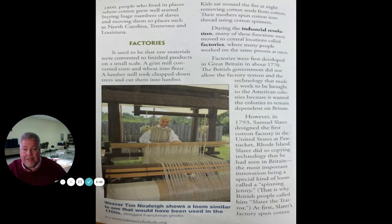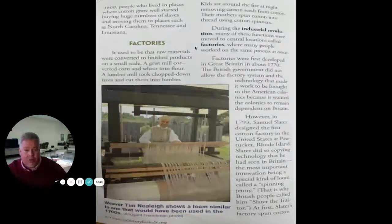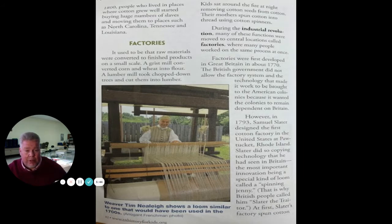Starting around 1800, people who lived in places where cotton grew well started buying huge numbers of slaves — that's called the slave trade — and moving them to places such as North Carolina, Tennessee, and Louisiana. It used to be that raw materials were converted to finished products on a small scale: a grist mill converted corn and wheat into flour, a lumber mill took chopped-down trees and cut them into lumber, and kids sat around removing cotton seeds while their mothers spun cotton into thread. But during the Industrial Revolution, many of these functions were moved to central locations called factories, where many people worked on the same process at once.